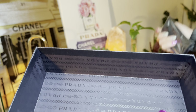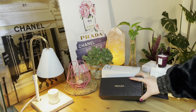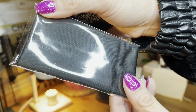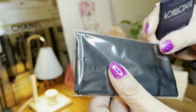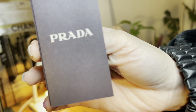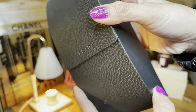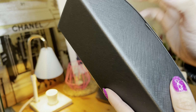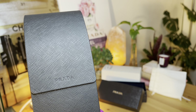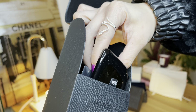This is the couture box — it says Prada. This is the sunglasses cleaning cloth, also says Prada. Here's the information card. And this is the casing of the shades — good quality hard casing.